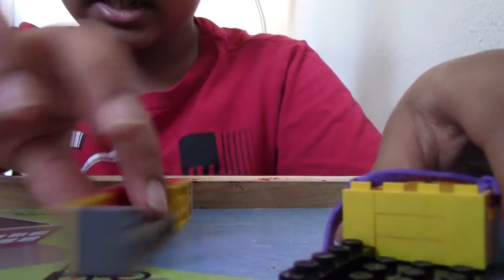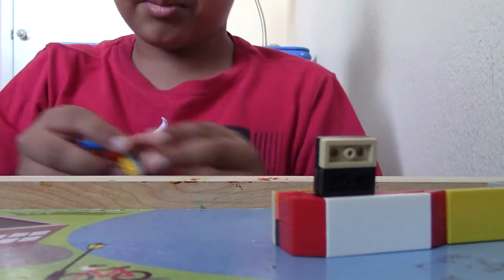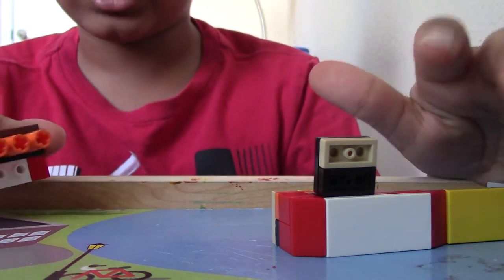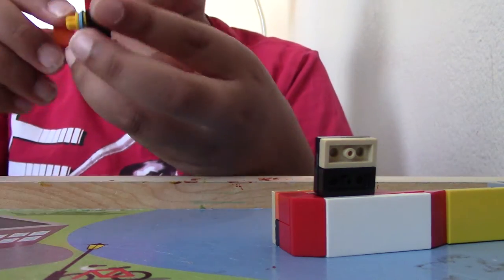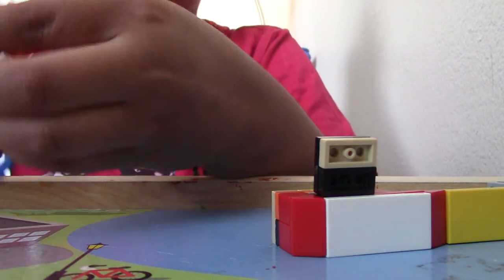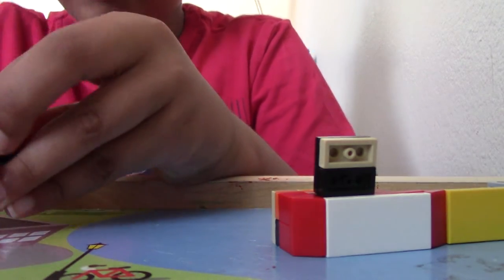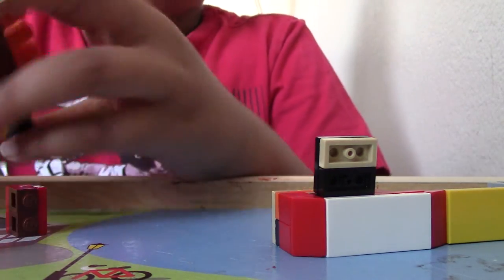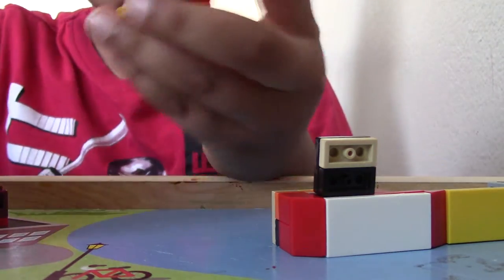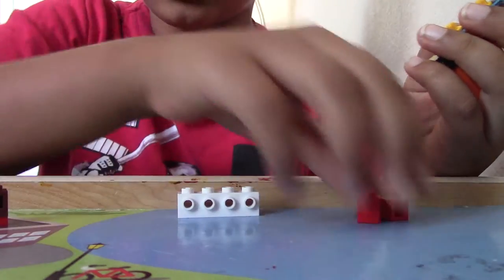Now we can connect this to our base. So we're going to have to build the mechanism to connect it, and then we can connect it to our base. So let's build the mechanism. The mechanism is not that hard, it's pretty simple. This mechanism came really quickly to me, the idea, so it was really easy to build.